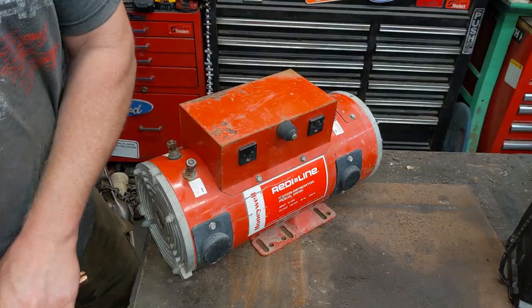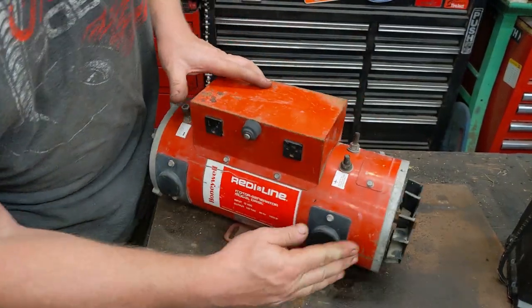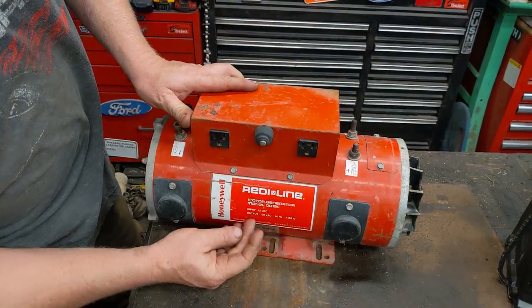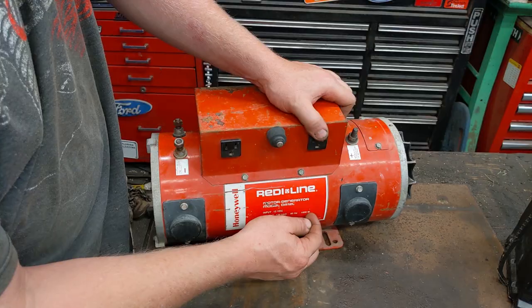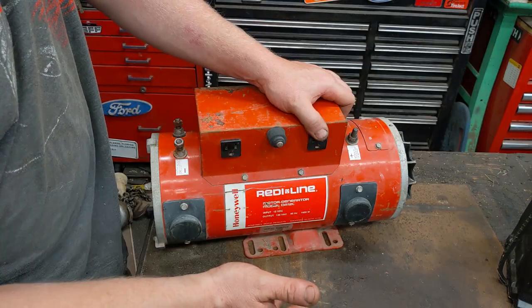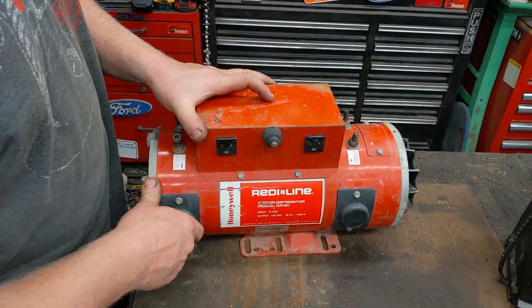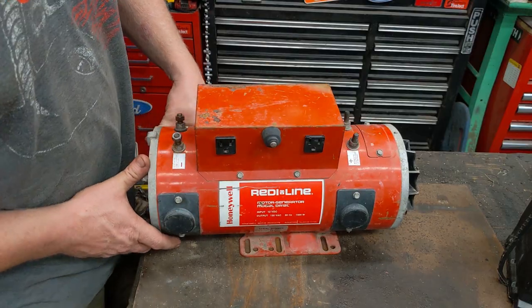I played around with it a little bit. It's kind of unique — you have a 12 volt system, 12 volt in, 120 volt out, 60 Hz, up to 1600 watts. I did download a bit of the manual, and it says 1600 watts running, and it easily does 50% over in surge, so 2400 watt surge.